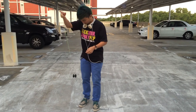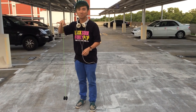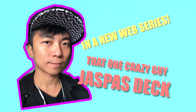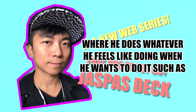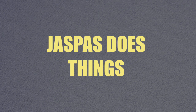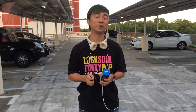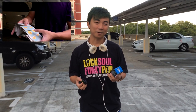One, two... Shit! Hey guys, what's up? Jasper's here and I am the world cardistry champion. I've been doing cardistry for 13 to 14 years and today I'm going to try something different — I'm going to learn how to yoyo.